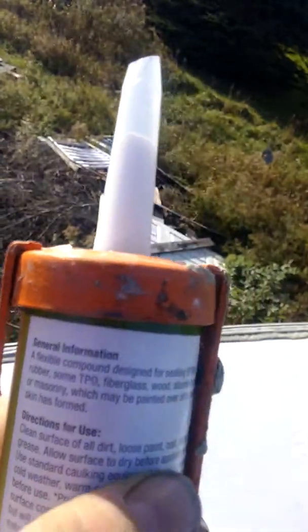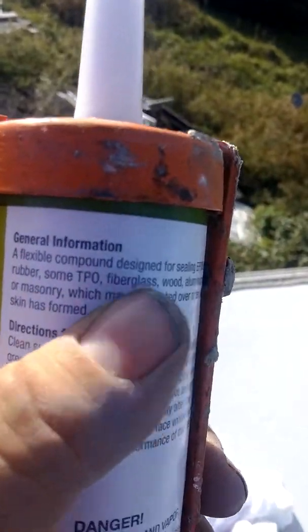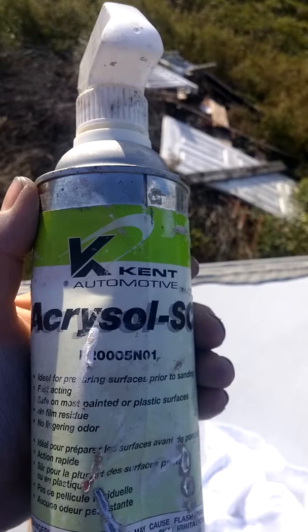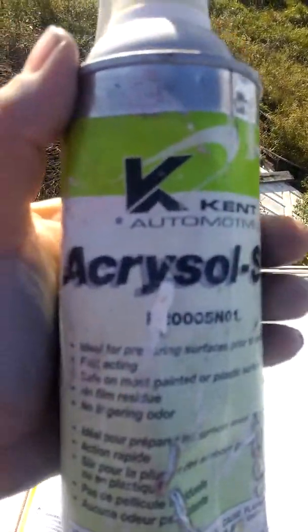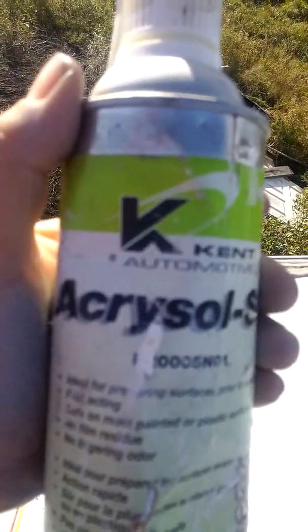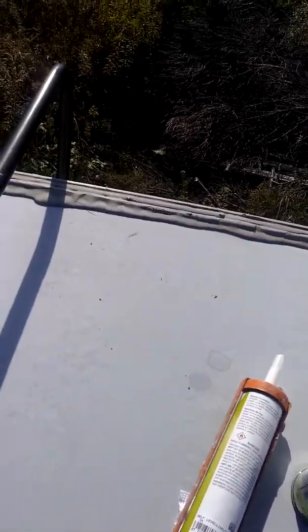It's rated for EPDM rubber, TPO, fiberglass, wood, aluminum, steel, and masonry, though I only use it on EPDM rubber roofs. For aluminum and fiberglass there's better stuff out there. To clean the surface I use Akrasol, an automotive-style surface prep — it doesn't hurt the rubber and cleans it really well. For DIYers, Dicor also makes a rubber roof cleaner that works really well too.